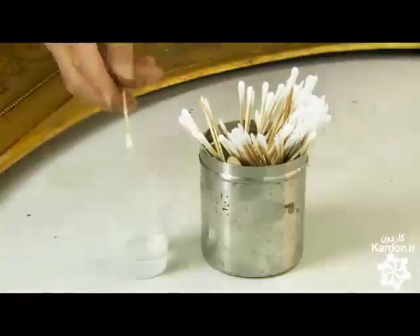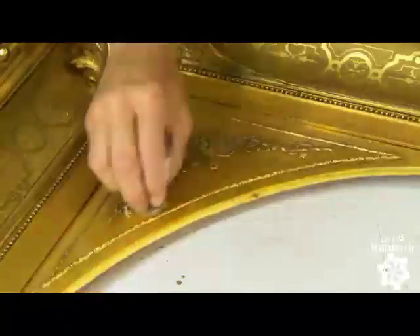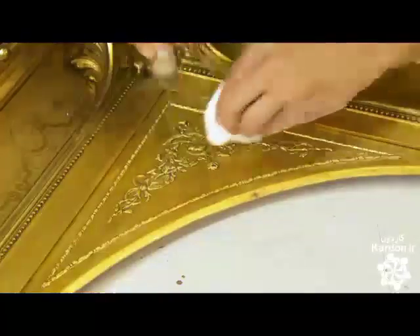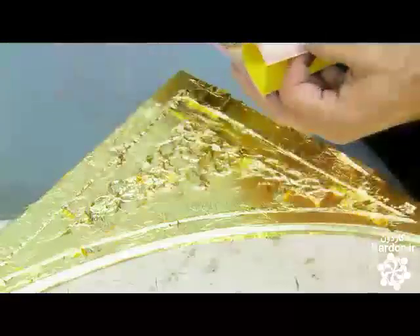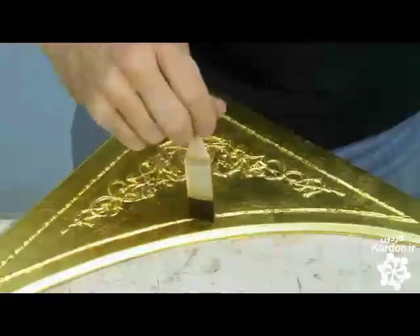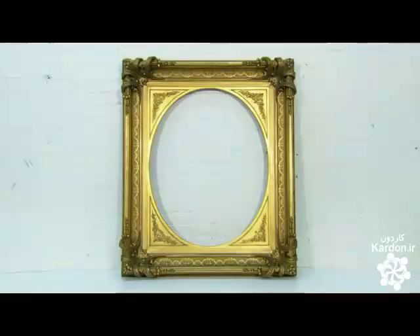Other sections of the frame require re-gilding. He rubs alcohol into those areas to get rid of atmospheric residue that would prevent the adhesion of the new gold. After applying gilder's liqueur, he lays sheets of new gold leaf over the old, working with a steady rhythm to give the area complete coverage. He's aiming for a more matte finish on this section so he doesn't polish it — he brushes a protective coat of shellac onto it instead. He's used a combination of old materials and new to restore this antique gilt frame, and it's picture perfect.